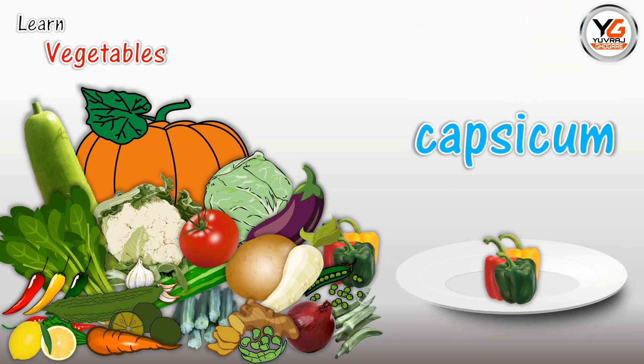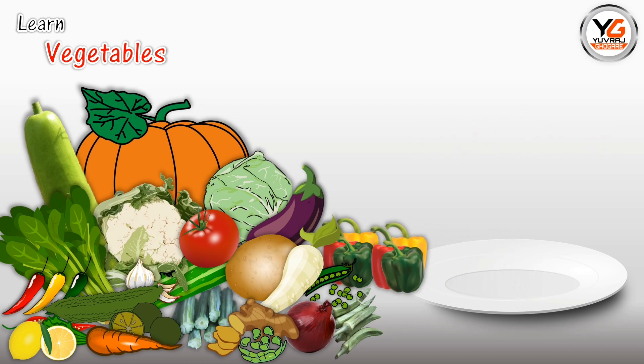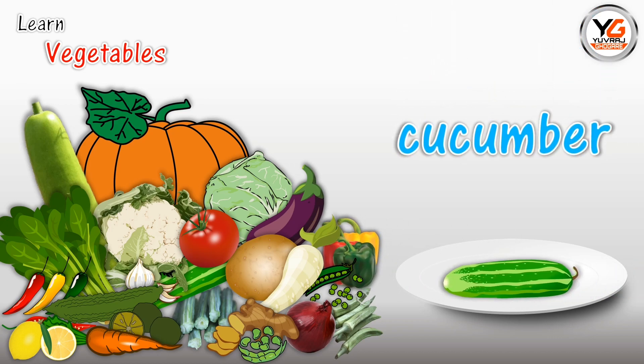Capsicum. C-A-P-S-I-C-U-M. Capsicum. Cucumber. C-U-C-U-M-B-E-R. Cucumber.